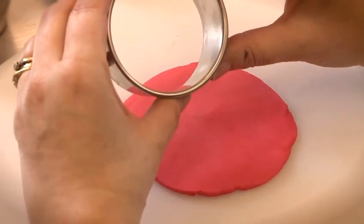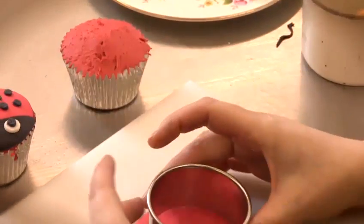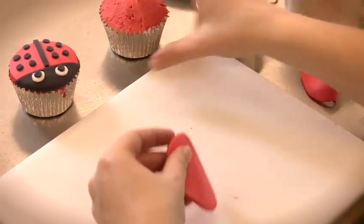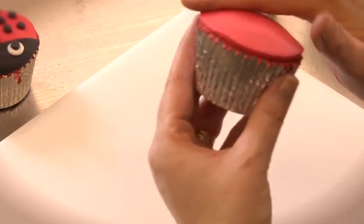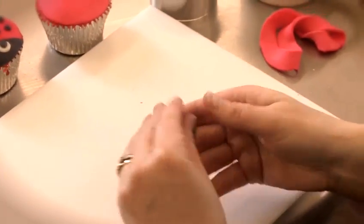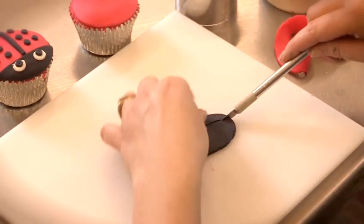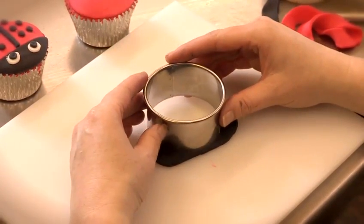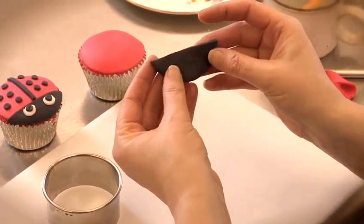Now get a round cutter — you want it to be larger than the size of the cupcake to allow for the dome. Cut that out and just make sure it's nice and smooth, then place the disc on the cupcake and gently smooth it over with your hand. Now you need to take some black fondant to make the face, the line across the back and the dots. Knead the fondant, then cut with a very sharp knife carefully along the back like so. Take the cutter that we used for the red fondant and just place it across like so, so that you end up with this shape here.